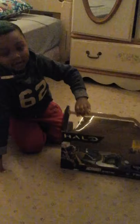Here is my new car from GameStop. It's the Halo 2 car, and it's called Halo.